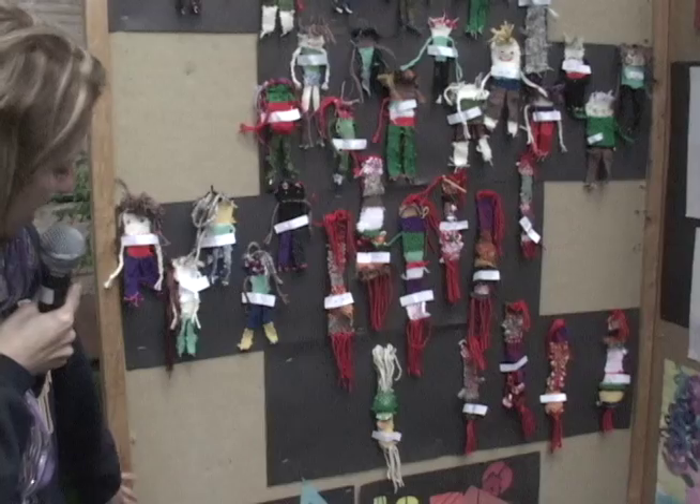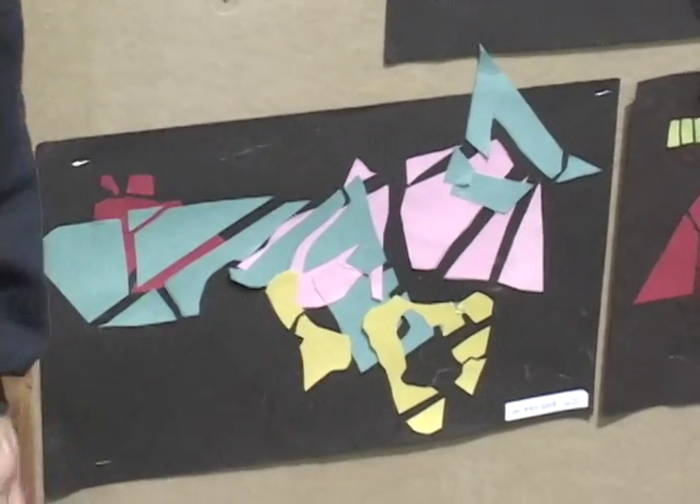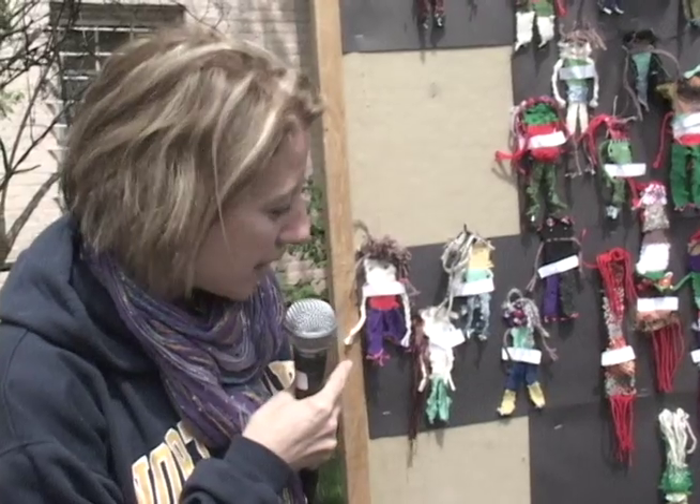We did these exploded geometric forms — that was a second grade project. It was sort of a math-art kind of thing where they were looking at geometric shapes and then exploding them and assembling a collage.